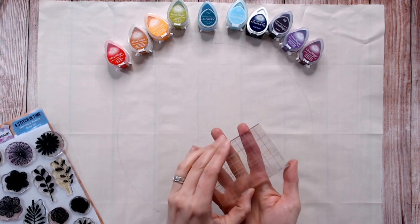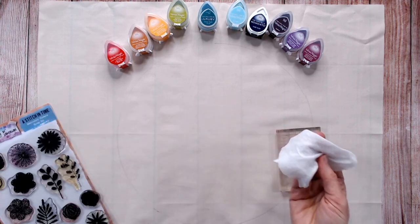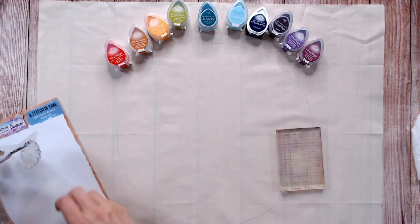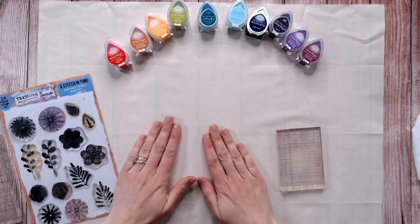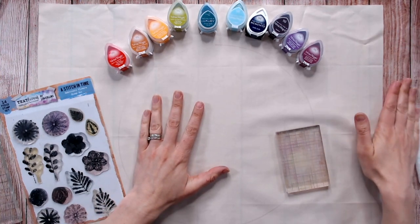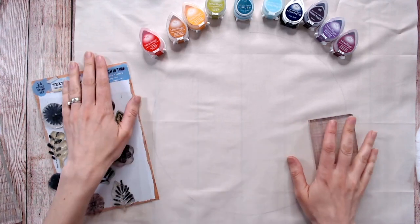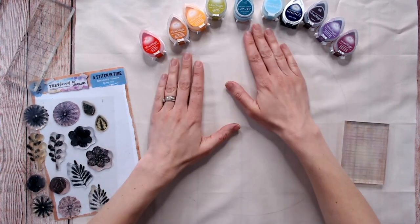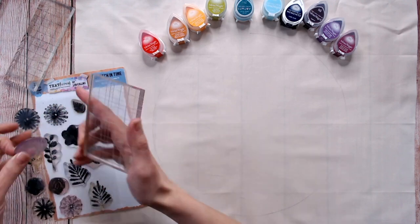I'm going to do all of this with a small acrylic block. One very important thing to have on hand is a wet wipe or a stamp cleaning tool because we're going to keep flipping the colours around. This is an A5 photopolymer stamp set — really good quality clear stamps. I'm on a smooth surface and I need to make sure when I'm stamping I don't go onto any crease, so I'll fill that space to keep everything nice and smooth.